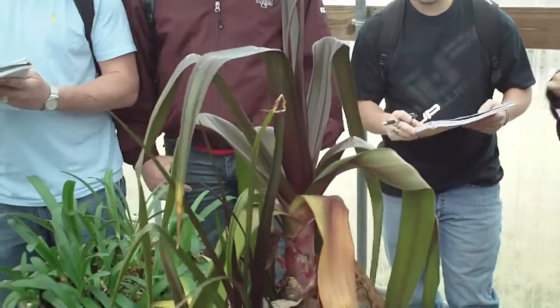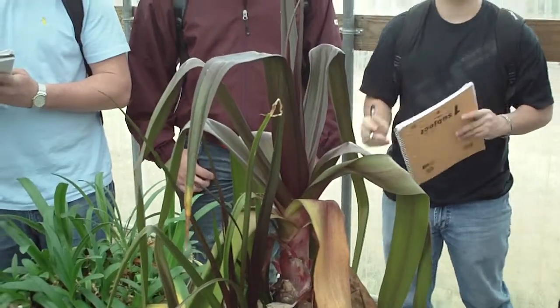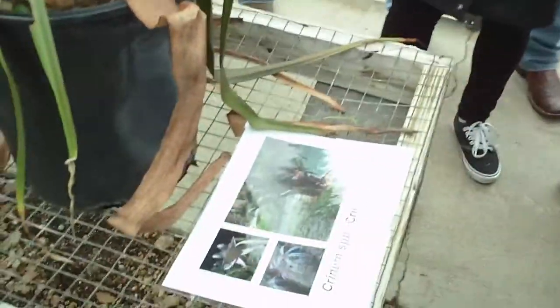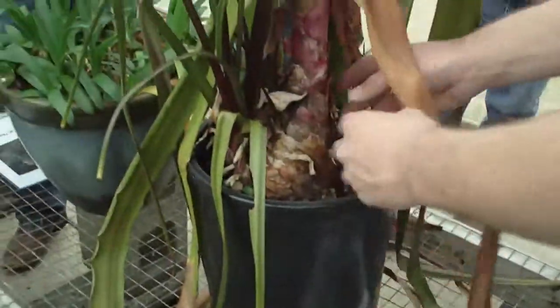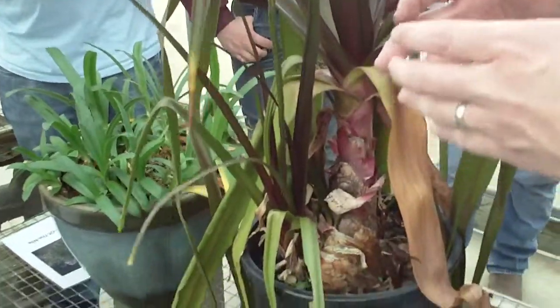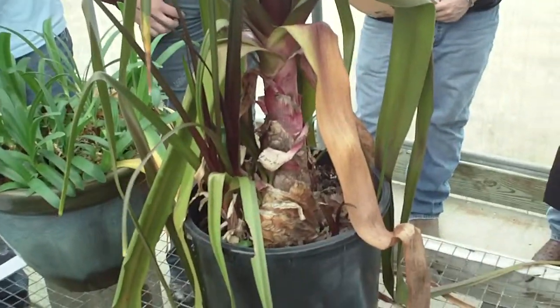Crinums are probably the largest plants, or maybe outside of Agapanthus, that we'll see in this particular list. Crinums have huge structures as far as bulbs are concerned. They can be this big around. I just planted a bunch of Crinums this last weekend.